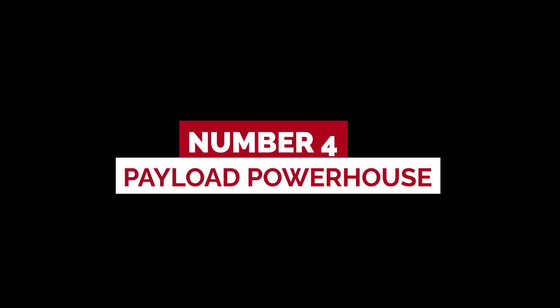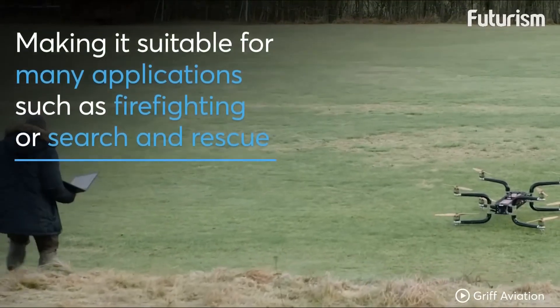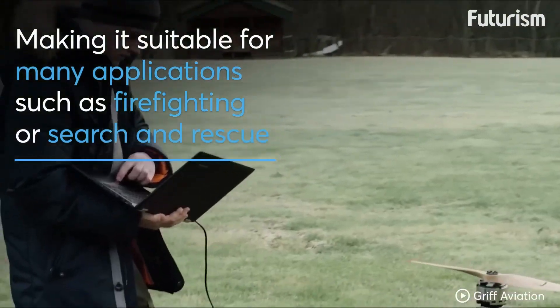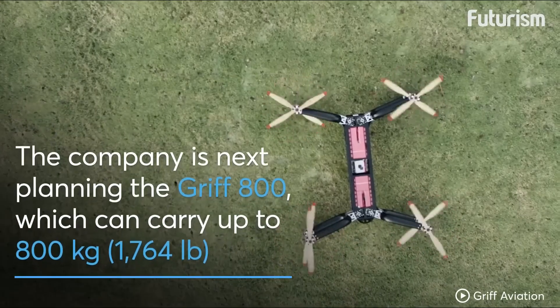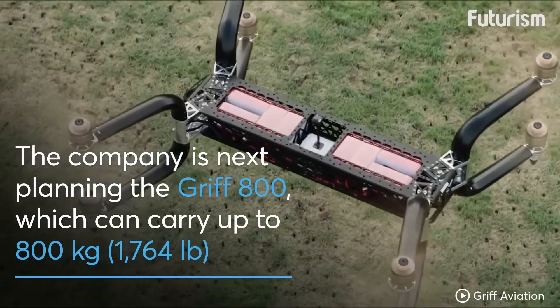Number 4: Payload Powerhouse. One of the standout features of the GRIF 300 is its jaw-dropping payload capacity. It can lift an astounding weight of up to 300 kg (661 lbs). That's like carrying a baby elephant or a small car in the sky. Talk about heavy lifting capabilities.